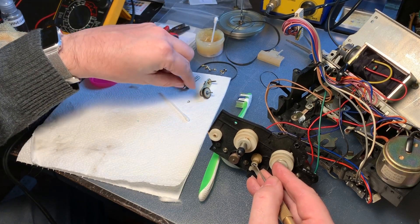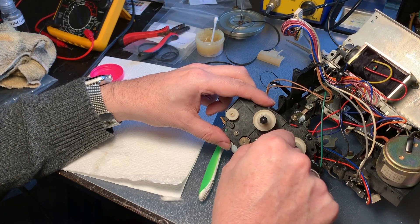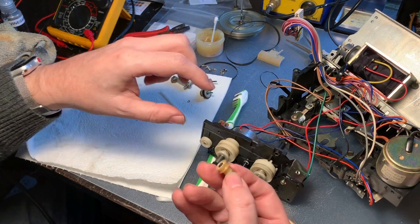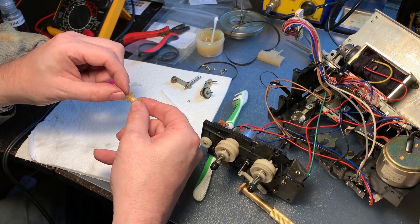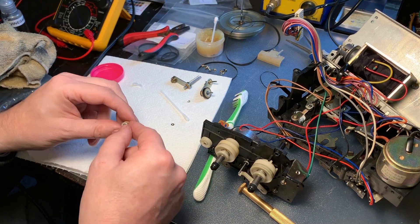I kept all the steps in the video so I hope it's not getting too boring. This particular pulley is part of the mechanism for the idler tire, and this is where the belt will go from the reel motor.